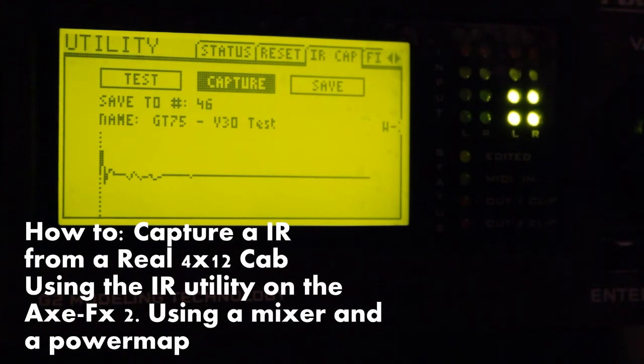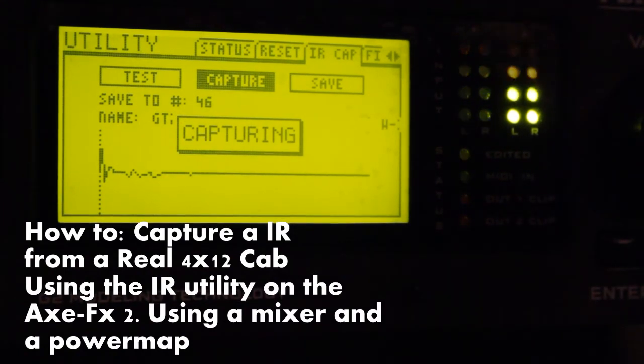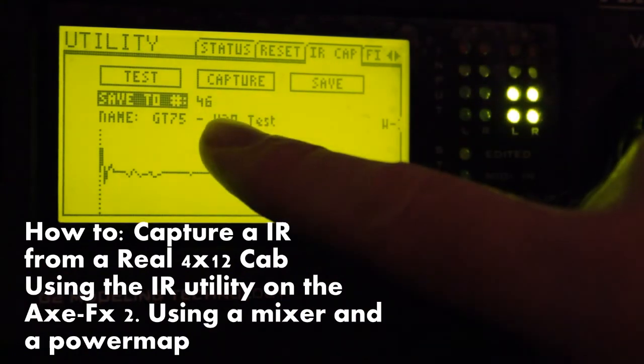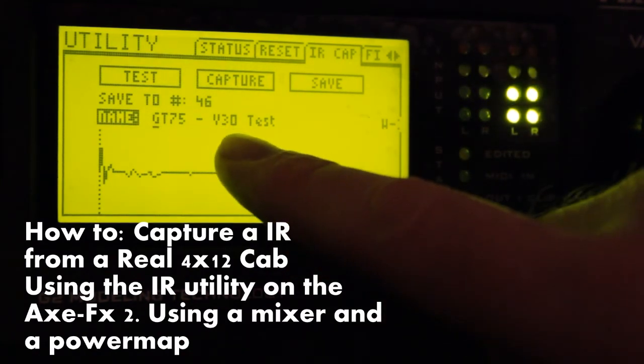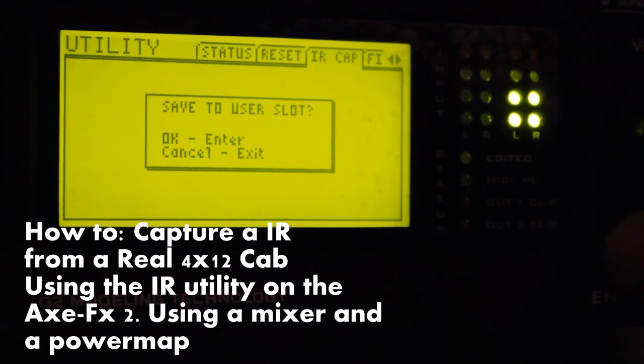So let's capture it. Navigate over to capture and press enter a few times. This is fun. Press enter — there, it's done. Now I press save because I want to save it to user slot number 46, and I've called it GT75-Vintage30 test. Navigate over, press enter, save to user slot — yes, I want to do that. Enter again.